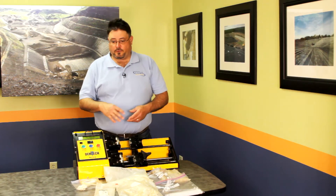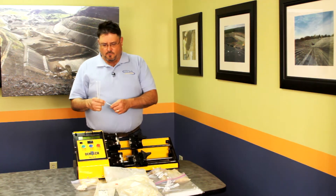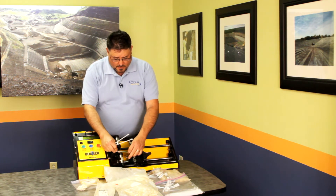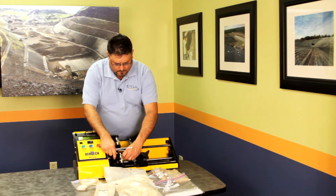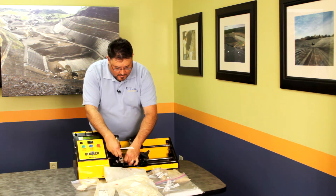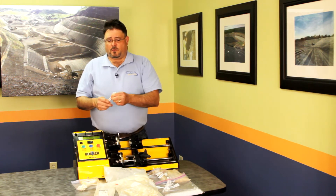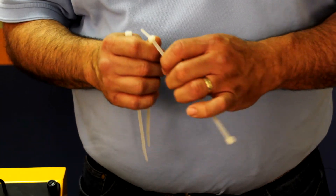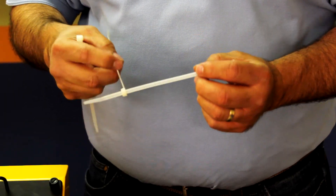I'm going to do an informal test and try to talk to you as I go through it. I'm going to run two tests. One is just a straight pull on a single cable tie to see what the tensile strength is. The second one I'm going to put together like you would in the field, inserted the same way to represent the joining of a loop of a cable tie back on itself.